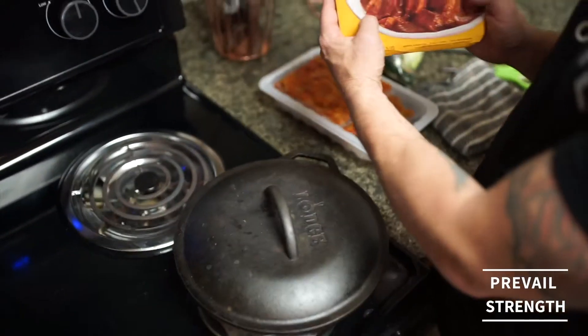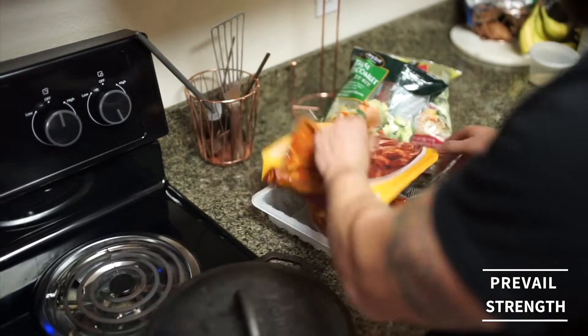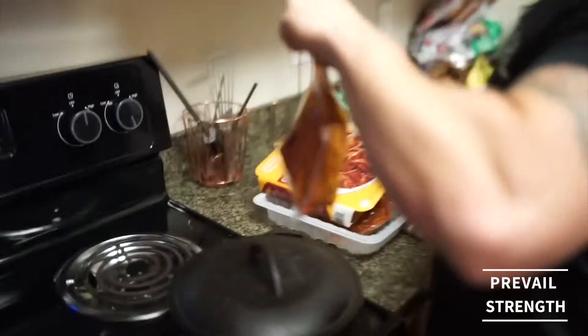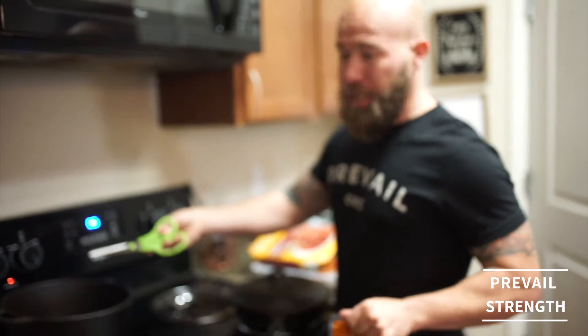Alright, so we're gonna take our chicken tikka masala — there's two packets in here. The way I like to do this is I take one of them. This is a pot, so you need something that's fairly big to hold everything in it.